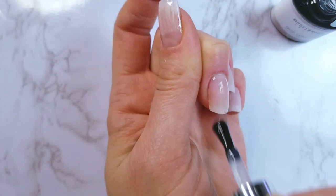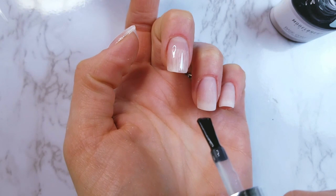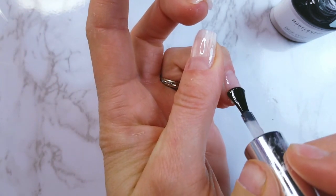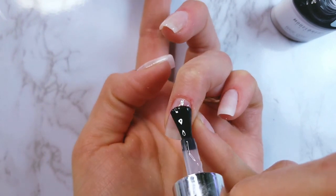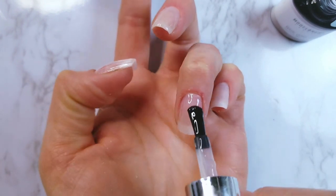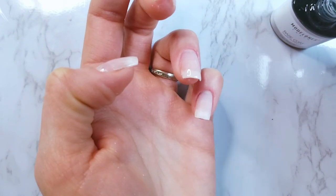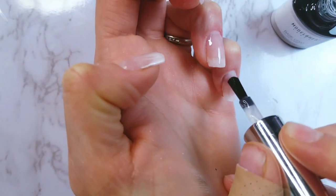It's absolutely not a necessary step for a pro, but it's a big helper for a beginner. Another reason I do it is that I don't always do my nails in one sitting — it might be the next day when I come back to finish with color and design. Things like taking a shower, washing dishes, doing laundry, and other water-related activities may ruin all the hard work done.